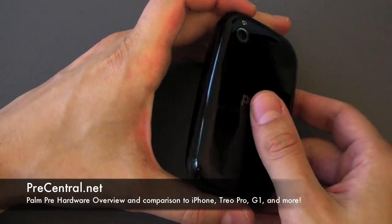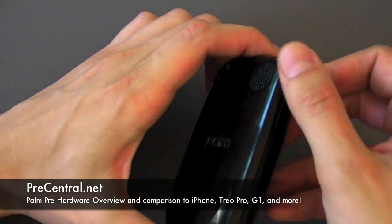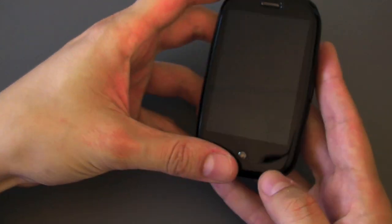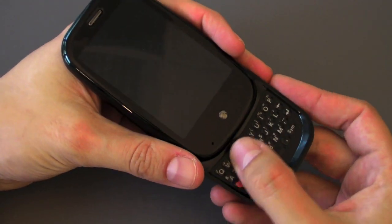Here it is, the Pre hardware. As you can see they call it a Riverstone and boy it feels like it. It's got some nice curve to it, really offsets the thickness, and there's the slide out with the keyboard.